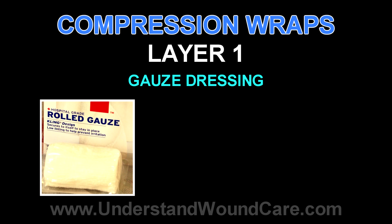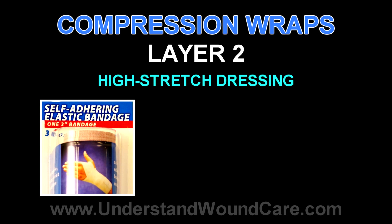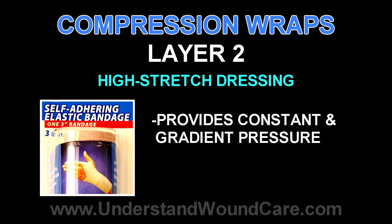The idea of a multi-compression wrap is that the initial layer is for protection of the skin and to some degree comfort. The second layer is generally a high-stretch fiber that provides a constant but gradient pressure, which is high at the proximal end and continuously gets lower towards the knee. This creates a conduit for augmentation of venous return proximally.